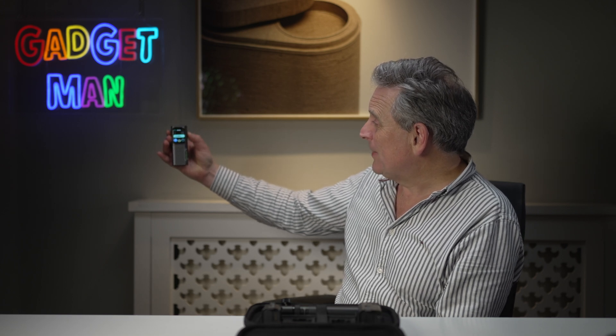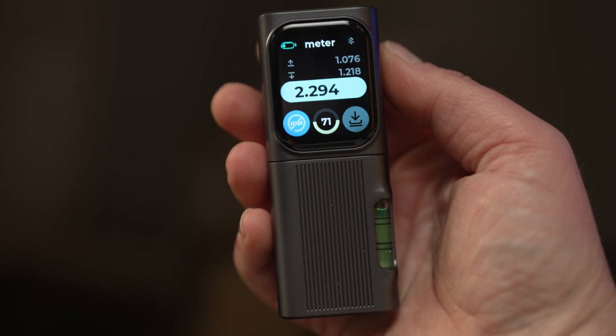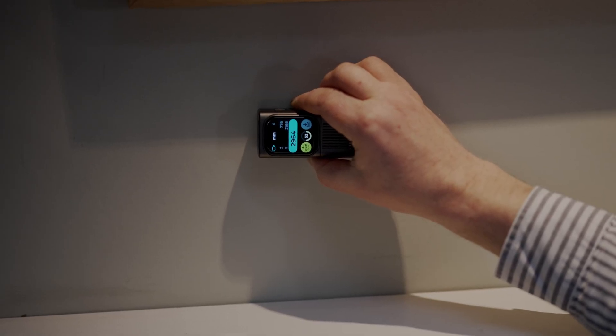A reading of 2.294 metres. Same goes for walls — no need to hold the M-Cube at one end. You can place it anywhere, getting a reading of 2.964 metres. It also increases the maximum distance you can measure to 328 feet or 100 metres, although outdoors you're still going to have that problem seeing where it's pointing beyond about 20 metres.